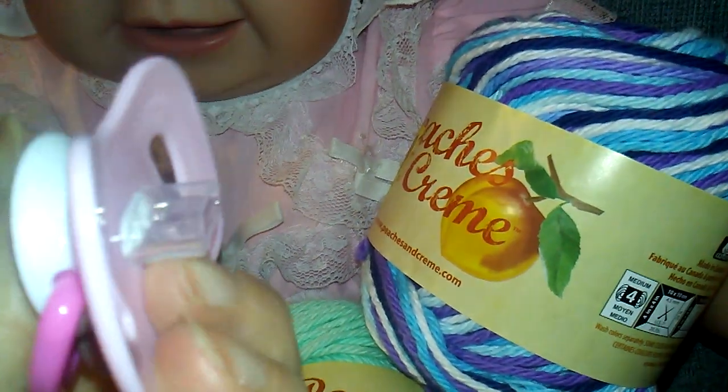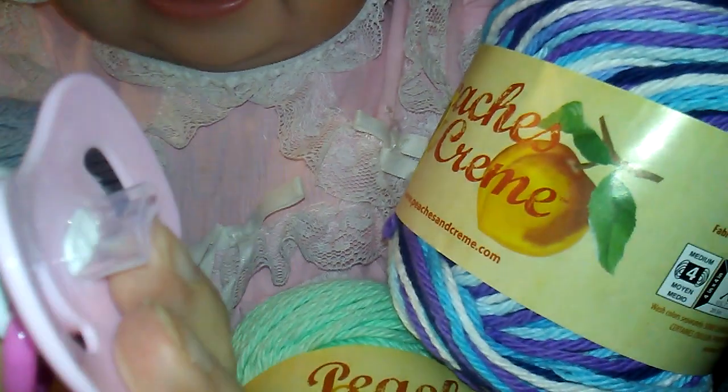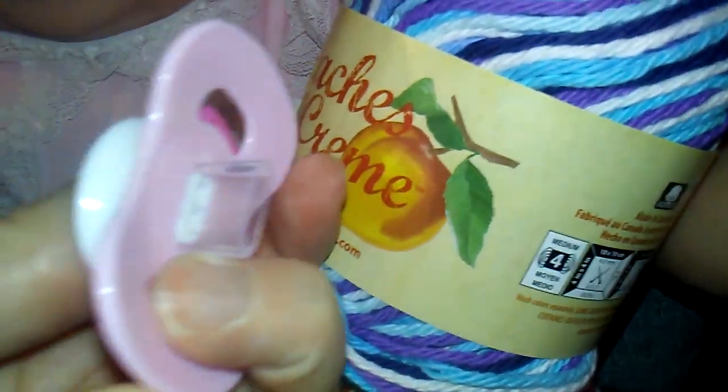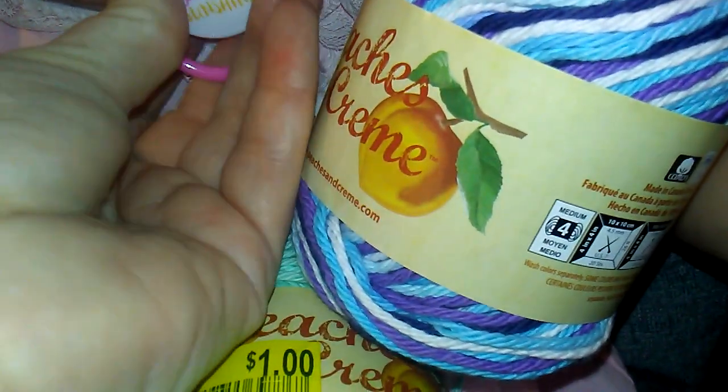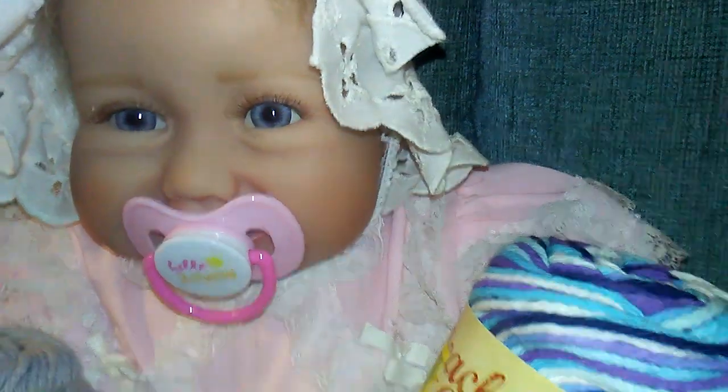I cut it up to where the part was that was flat, and it fits perfectly in her mouth. So if you have this doll, that's a way to modify a pacifier for her. It fits perfectly in there.